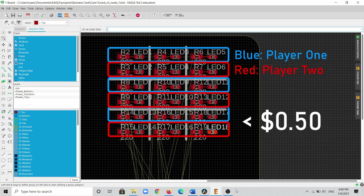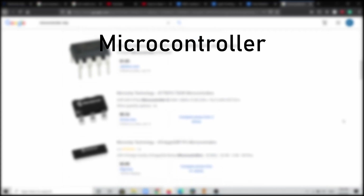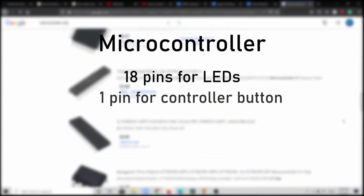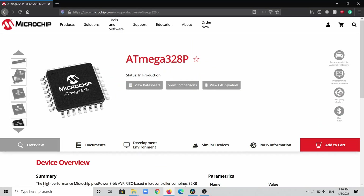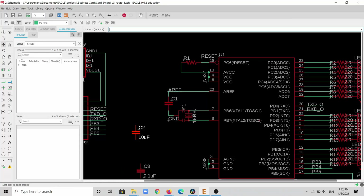This ended up costing under 50 cents, which was pretty nice. Next I needed a microcontroller to control these LEDs. It'll need at least 18 pins for the LEDs and one pin for the button, for a total of 19 GPIO pins. I decided to use the ATmega328p AU microcontroller — it has 23 GPIO pins and is pretty compact and cheap, which is nice for a business card.